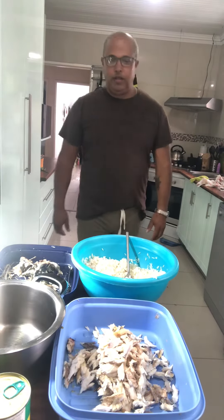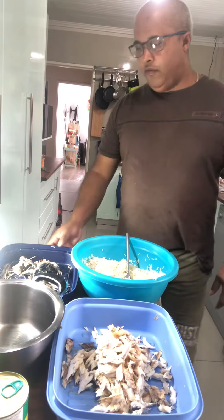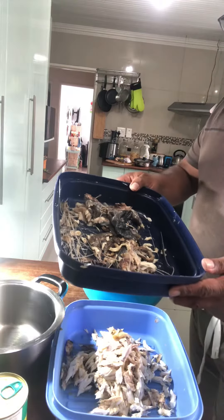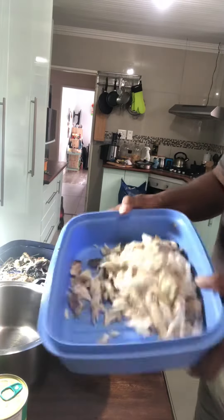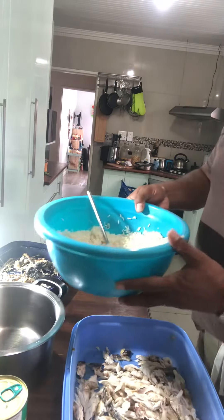Good morning everybody. We're going to be making use of some leftover snoek. They have taken all the fish meat off the bones and separated them, and here we have the lovely fish of the snoek that was left over from last night. Collect some rice for me.